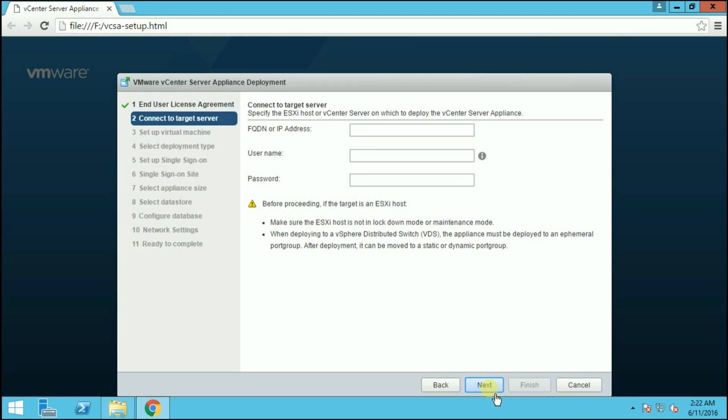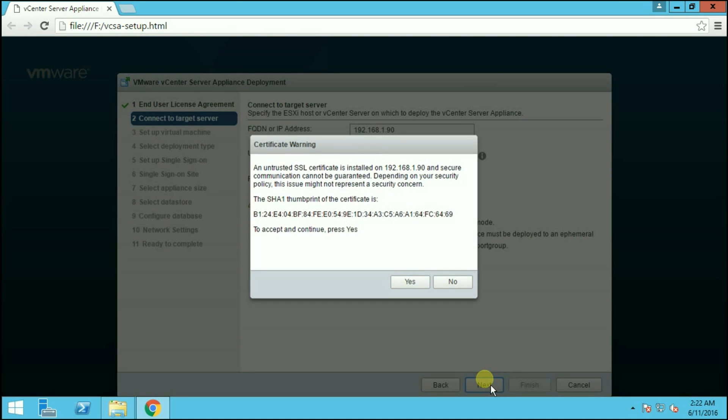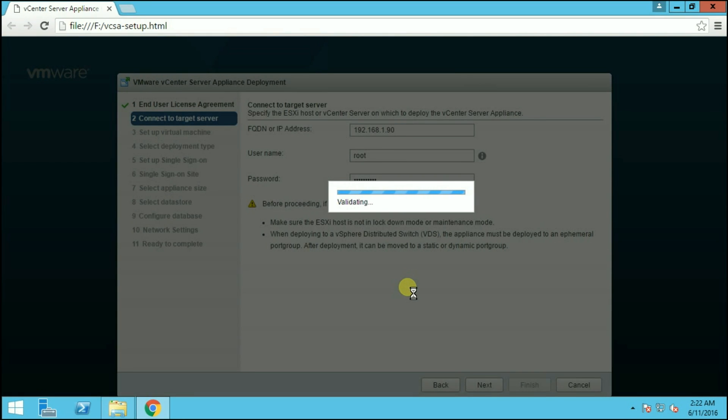Here we have the license agreement. Accept the license agreement by choosing 'I accept the license agreement' and click Next. Here we have to provide the ESXi host details. The vCenter Server Appliance is deployed on any ESXi host which requires a minimum of 8 GB of memory. Provide the IP address of your host or hostname, the username which is root, and the password, then click Next. You might get a certificate warning, so click Yes to continue. It will then validate all the settings you have provided with the ESXi.